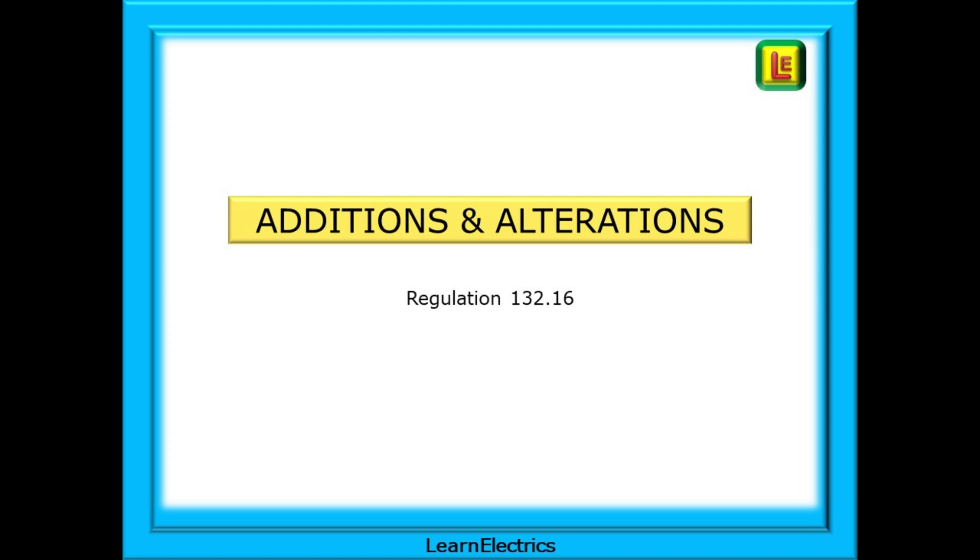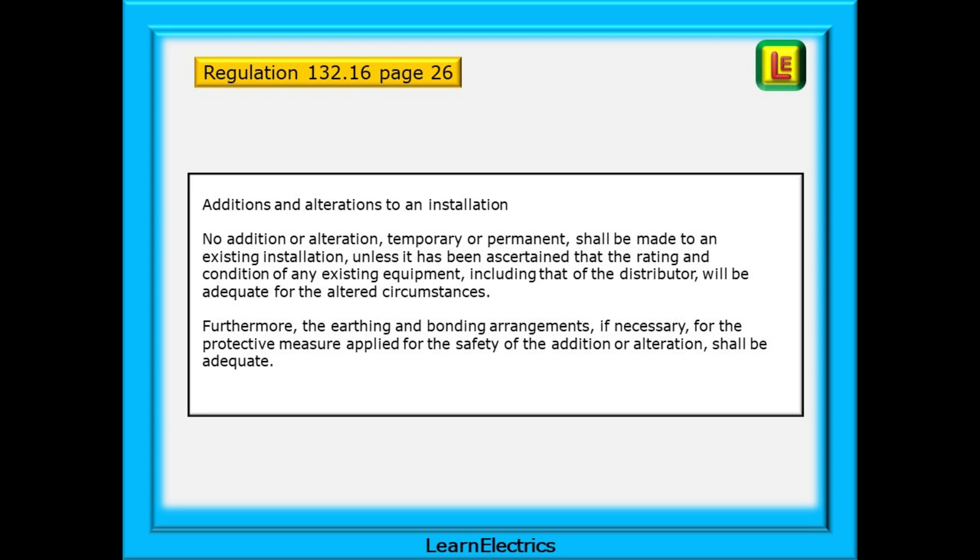We can begin with additions and alterations. Regulation 132.16 talks generally about all additions and all alterations. In this video, we're looking at additions, alterations, and extensions to an existing lighting circuit. Regulation 132.16 is found on page 26 of the Brown book. It tells us that the earthing and bonding arrangements, if necessary, for the protective measure applied for the safety of the addition and alteration, shall be adequate.